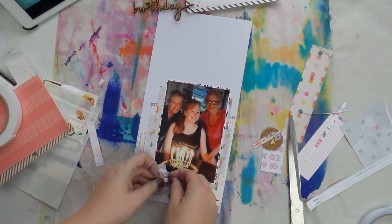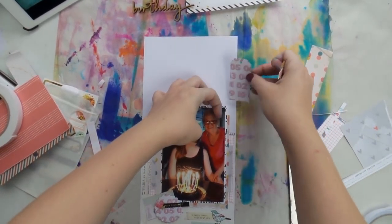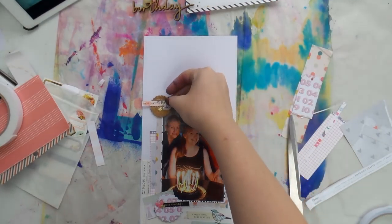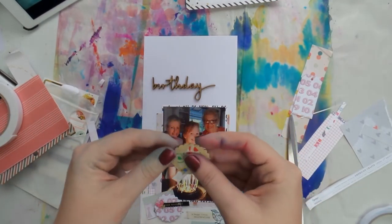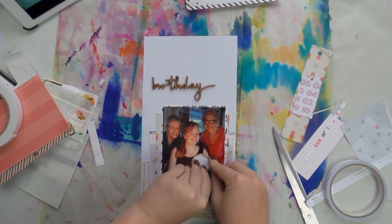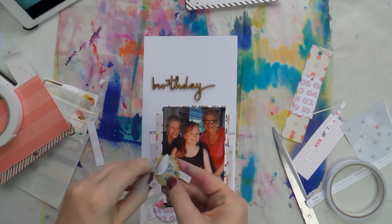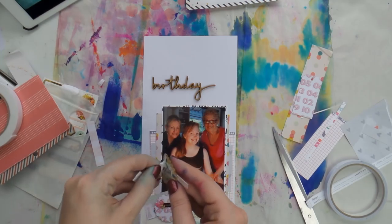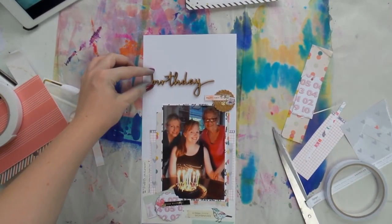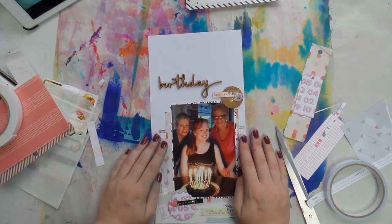I added that little embellishment, and the great thing about this layout taking so little time is that a lot of it was already done — the pre-made little embellishments. I keep a little pot of those on my desk so I can reach for them anytime. I'm running a bit low, so I need to make more. If you'd like me to film a video on making the next batch of DIY embellishments, let me know in the comments.